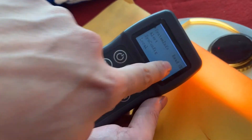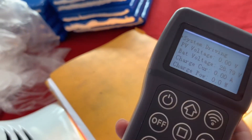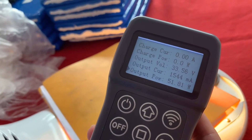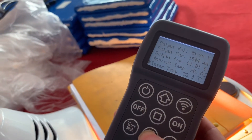Read. Now we can view the parameters of the solar street light: the PV voltage, the battery voltage, the output current, and all the data of the solar street light.